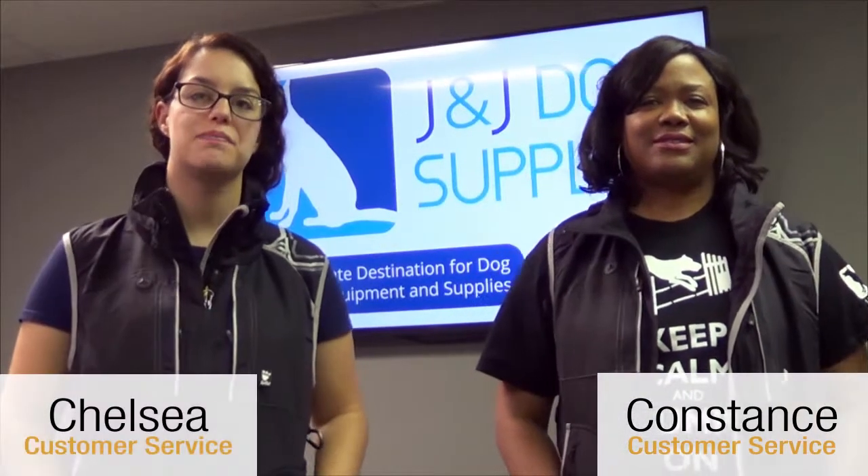Hi, I'm Constance. And I'm Chelsea. We're with J&J Dog Supplies. Today this video is about the Hurtta Trainer's Vest, a training vest for the diverse needs of active dog enthusiasts.